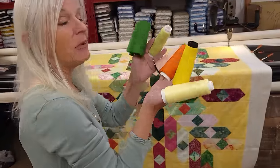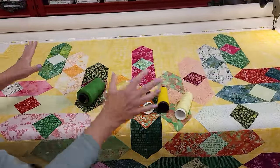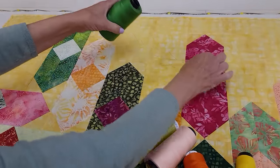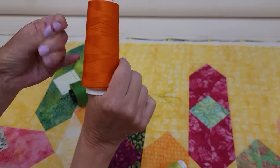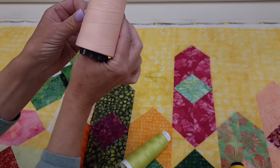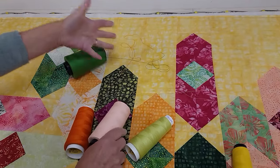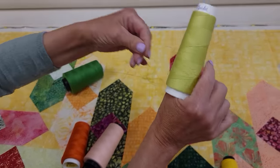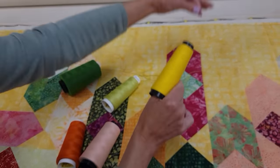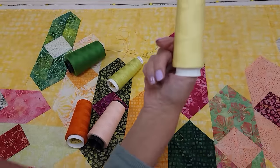I've got the quilt all loaded up and we need to pick a thread color. I'm concerned that these dark colors will show up too much and take away from the patchwork. This vibrant green is a possibility but it's really going to show in the light areas. Orange is a little softer and blends with the pink and the green. This one isn't really a color that's in here much, but it doesn't show at all in the yellow and blends into all the dark colors. Yellow, of course, would have been my first choice — there's a bright yellow and a soft yellow — I don't think it makes much difference, but I'll go with the soft yellow.